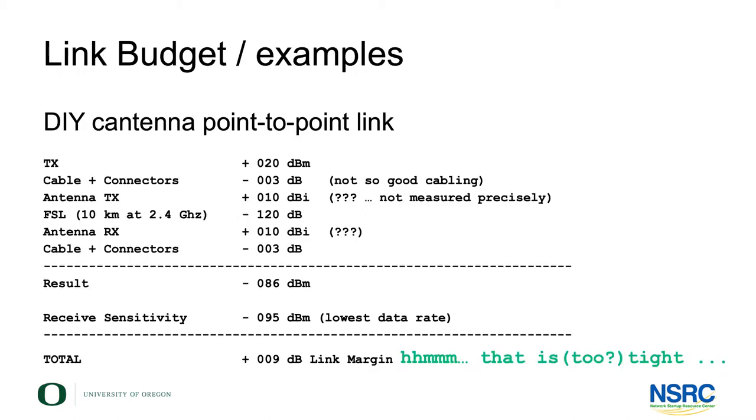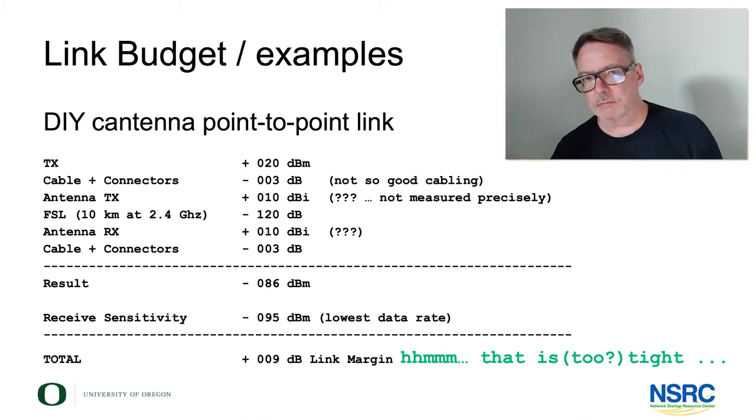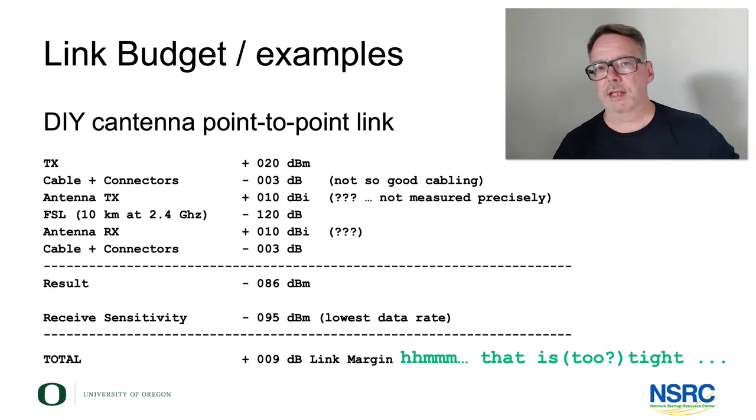Why does this work? Here is a bit of a reference to the Wireless Foundations lecture. Here's a link budget. You have a standard transmission of 20 dBm. You have not-so-good cables and connectors. You have antennas that we estimate around 10 dBs. Adding all of this up, you end up with a 9 dB link margin over a distance of 10 kilometers. Now that's very tight — not really enough for a stable link with margin for rainfall and so forth. But it just about works, and that was the purpose of what we did in this workshop back then.